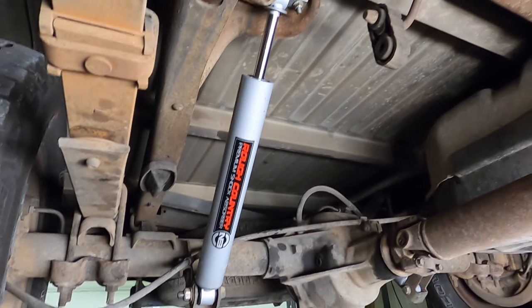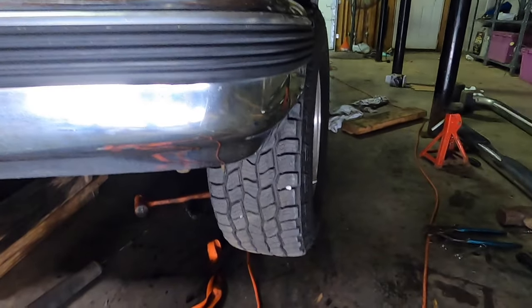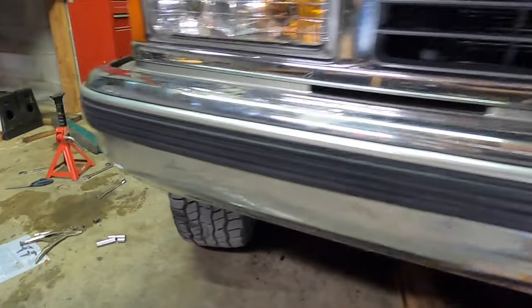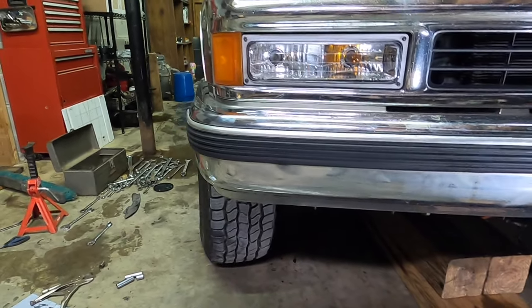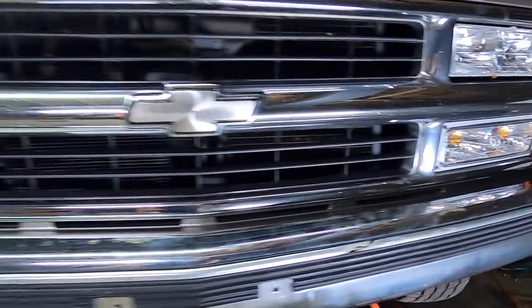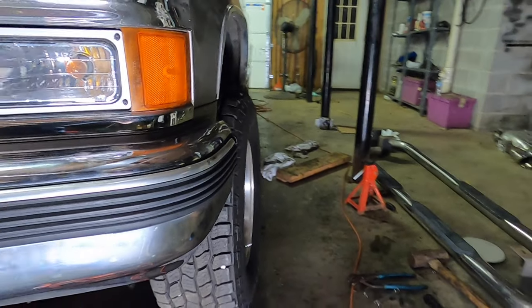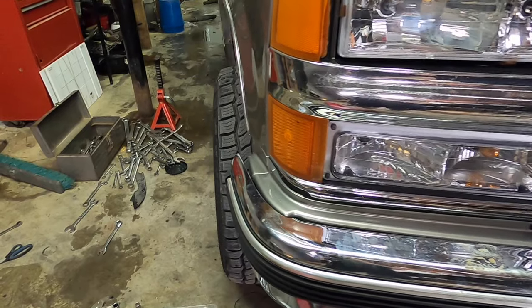Oh yeah, that looks so much better — I can already tell. I'm about to go jump on the back of this thing. There's actually something we have to do on the front of the truck before we can even drive out of here. We've got some pretty gnarly pigeon-toeing going on. It's crazy — Larry's truck didn't do this at all, but this sucked these joints in. I guess that extra inch, or maybe just the way this suspension is, means we are going to have to adjust the tie rods before we go anywhere.